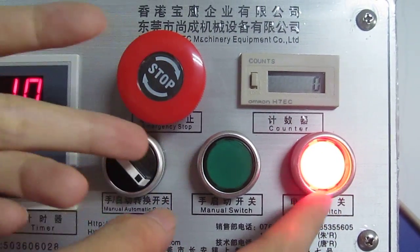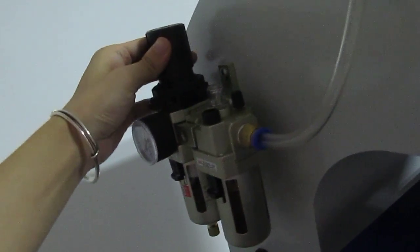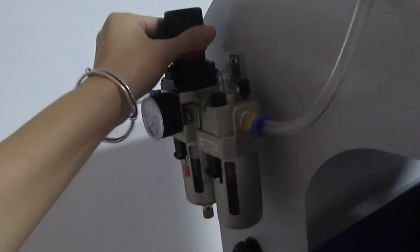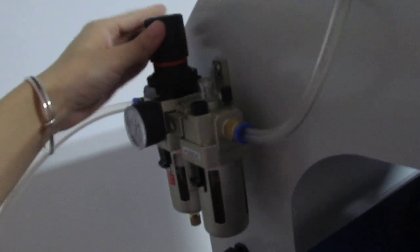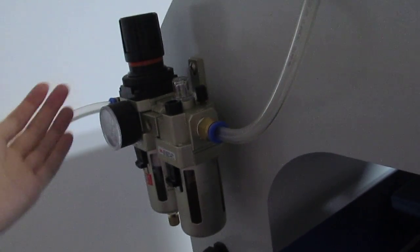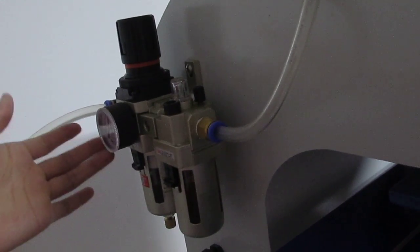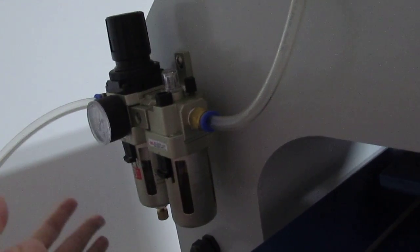This is the power button. Now let's see how to adjust the pressure. First, we lift up the black cover and turn it clockwise — the pressure will increase. If we turn it anti-clockwise, the pressure will decrease. Normally, we set it to 4 to 6 bar. Once set, we press down this button and the pressure setting is finished.